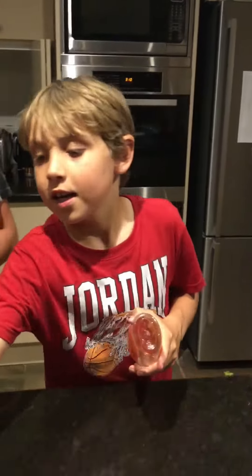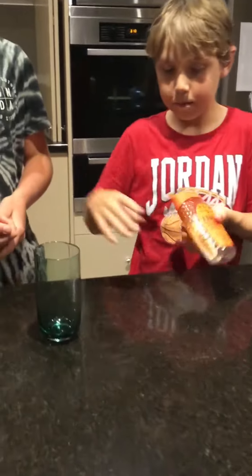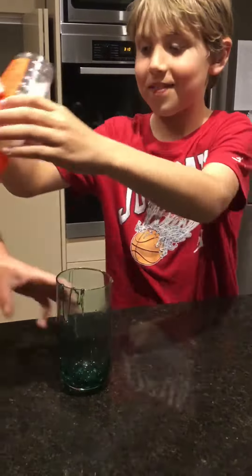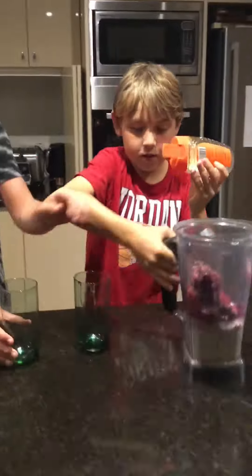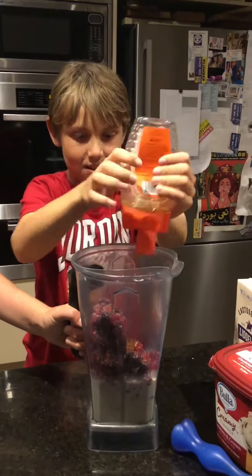We're going to add some honey into our glasses. So here's one — get the other one, please. Drizzle. Now drizzling — here, here, there. A little bit over here. That looks good.